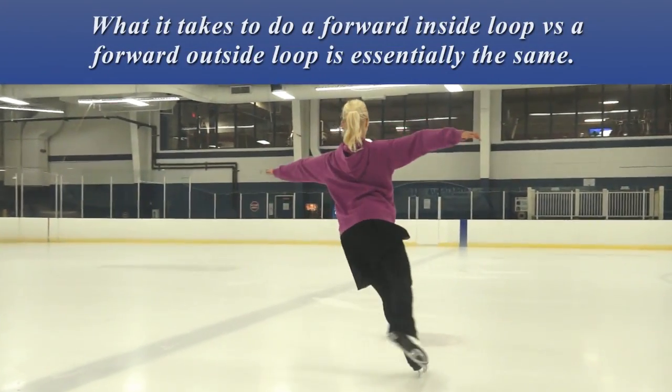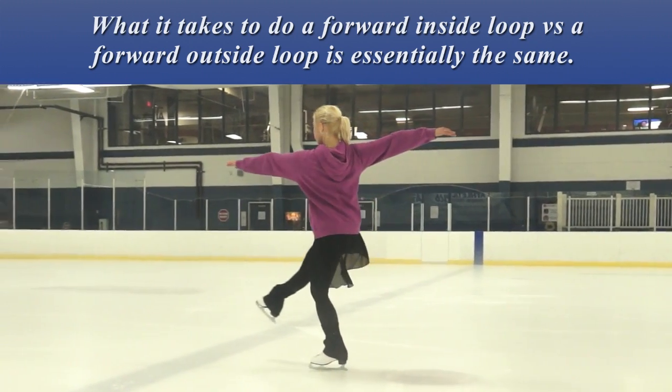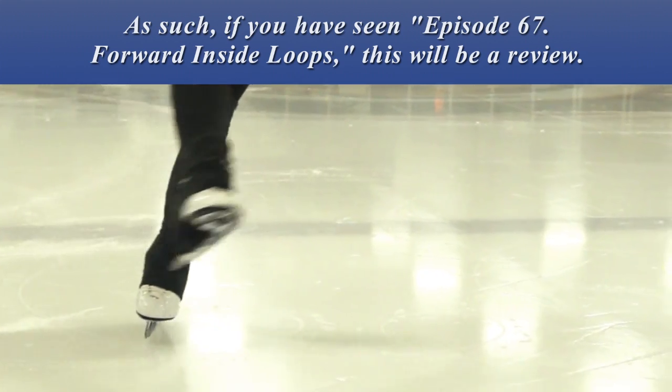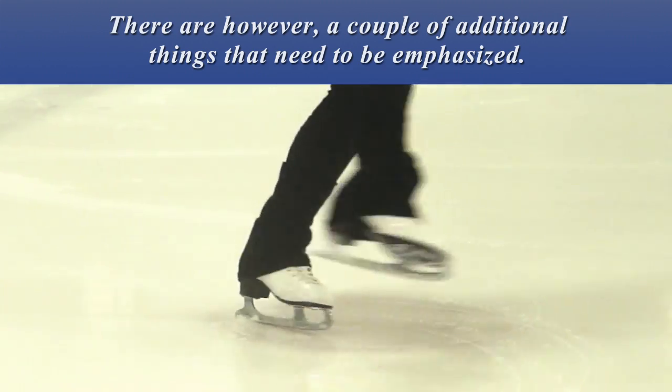What it takes to do a forward inside loop versus a forward outside loop is essentially the same. As such, if you have seen episode 67, Forward Inside Loops, this will be a review. There are however a couple of additional things that need to be emphasized.